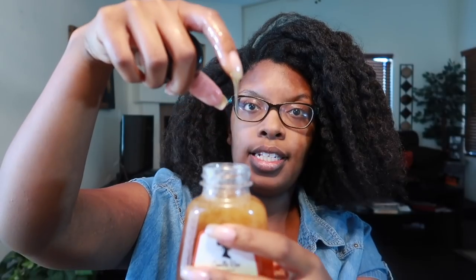Hold on, let me shake this up first. Does it have oil in it? It has castor oil. Let me shake it up. Alright, now let's get into the consistency — it's like honey. This consistency is just like honey, and it has quite a bit of castor oil. You can see how shiny my finger is.